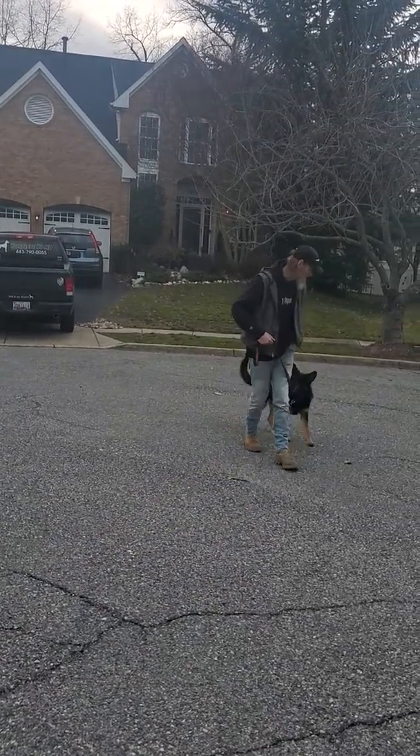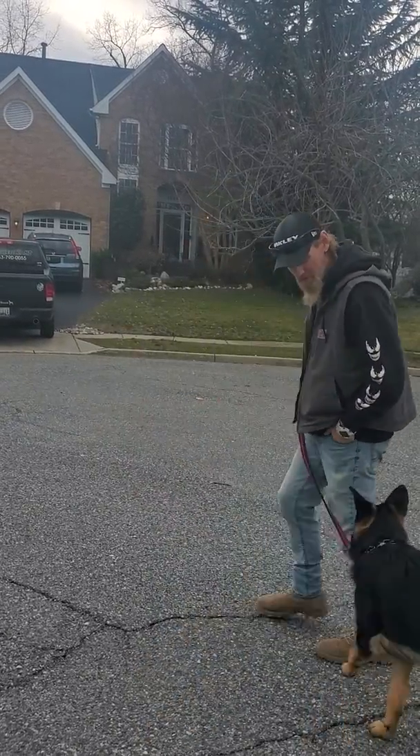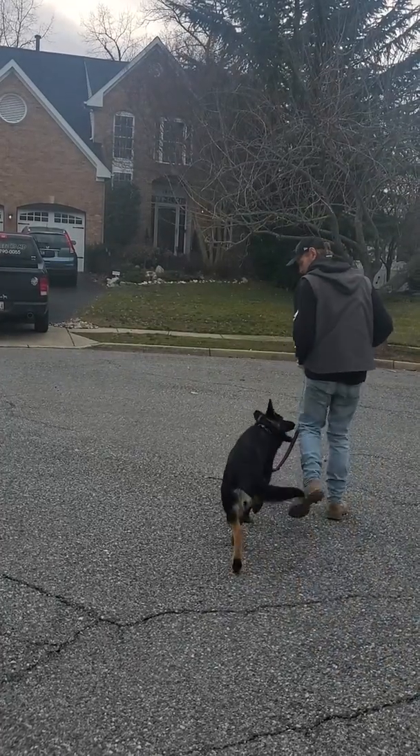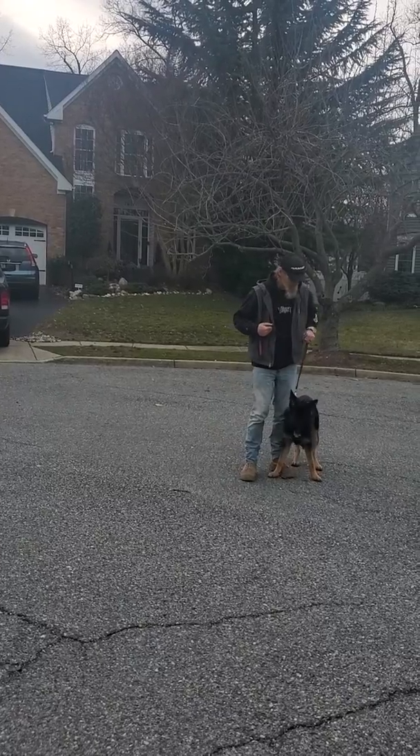So when I hook to the right, it's just a quick snap. She moves with me. Well, we have something to practice.